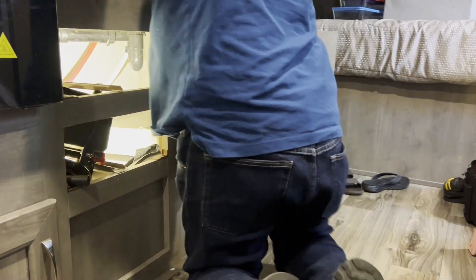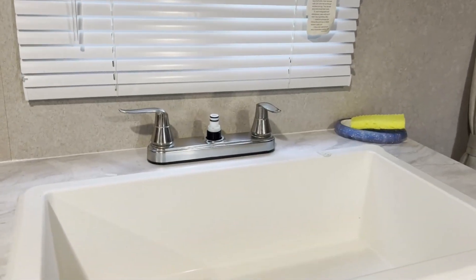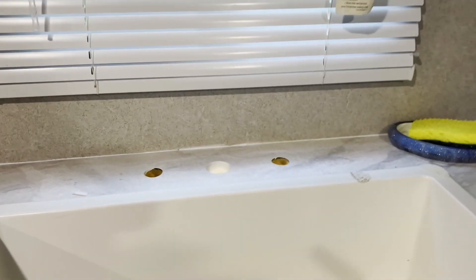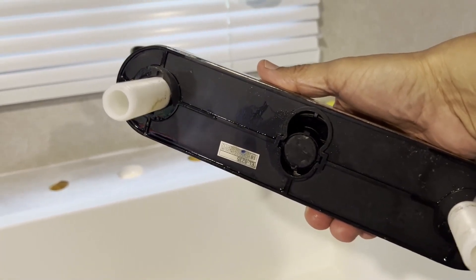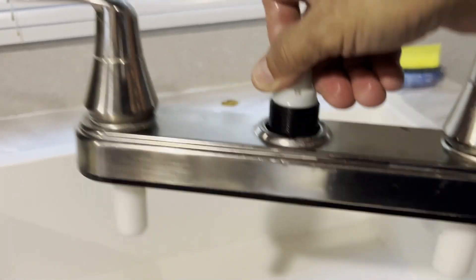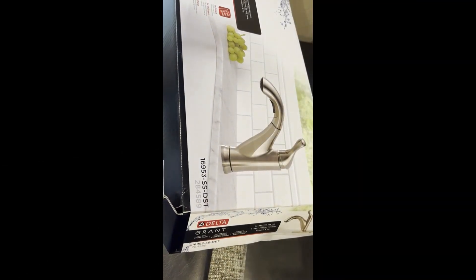Now I should be able to pull this thing right out of there. There you go. My wife did a good job cleaning around it — this is a three- to four-year-old faucet and she cleans real good. Now we're gonna have to replace this. She's on her way to Home Depot so she should be here pretty soon.